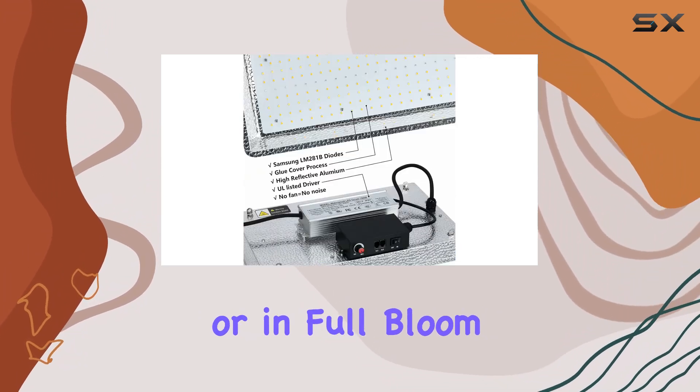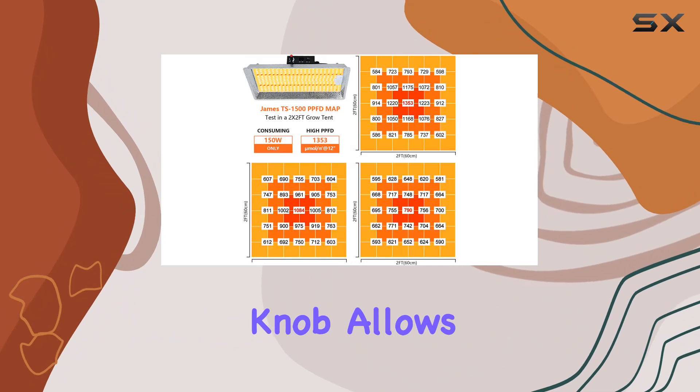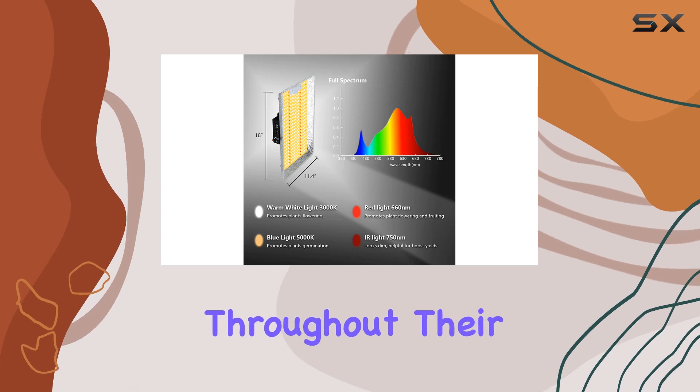Whether you're starting seeds or in full bloom, this spectrum provides natural-looking light that's easy on the eyes. For flexibility, the dimming knob allows adjustments from 0% to 100%, accommodating plants' varying light needs throughout their growth phases.